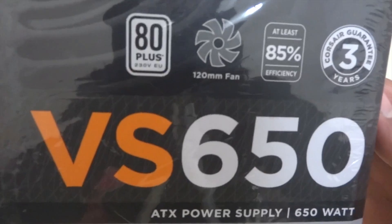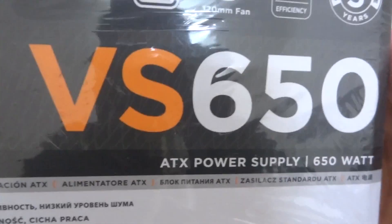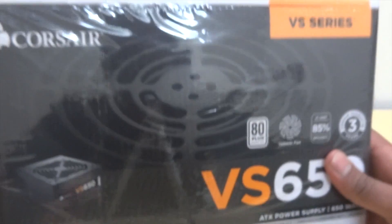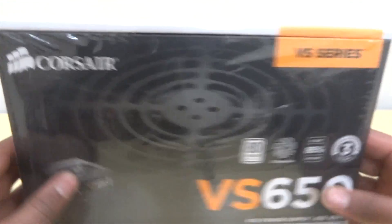You can get it much cheaper from online stores and it comes with a 3 year guarantee. So let's talk about its dimensions — it has 150mm length, 86mm height, and 140mm width, and it weighs around 3.5 kgs.